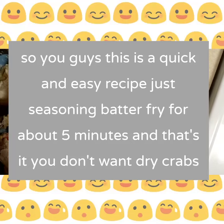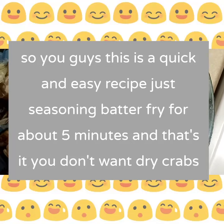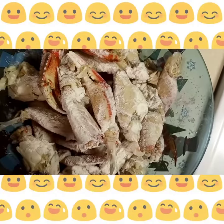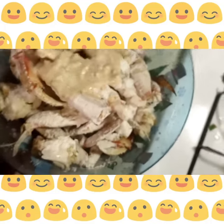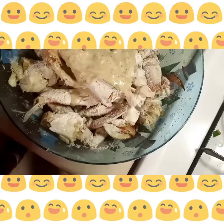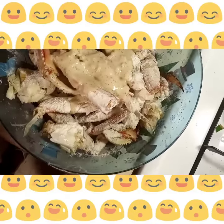Welcome back to the channel and welcome back to the kitchen y'all. Today we're gonna be making some Chinese fried crab. I just lightly floured the crab because you don't want it wet — if it's wet, the batter won't stick to it. Basically what I'm pouring on there is just some flour, water, and some seasonings, so whatever seasonings you like, go ahead.